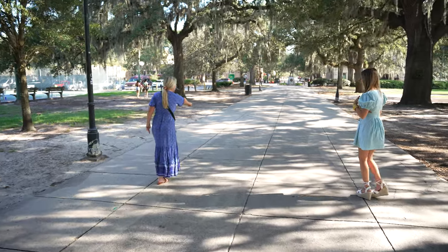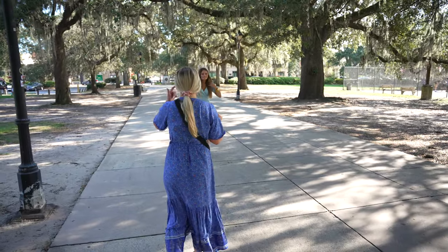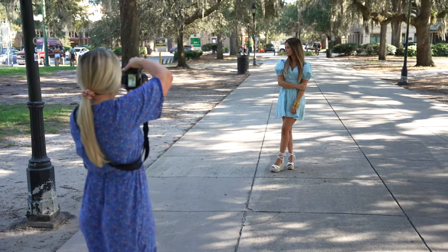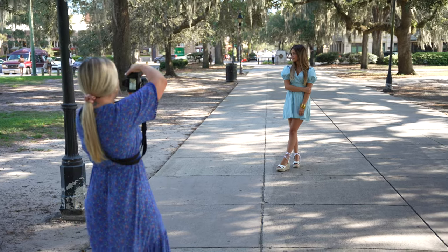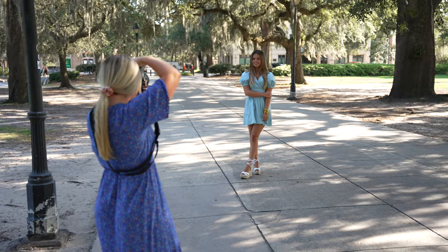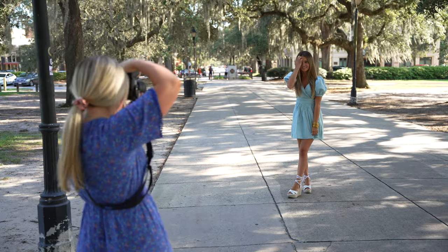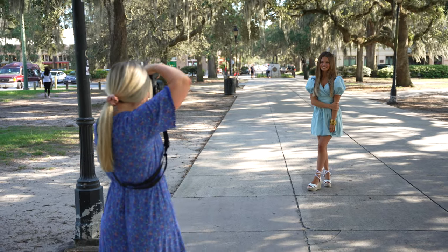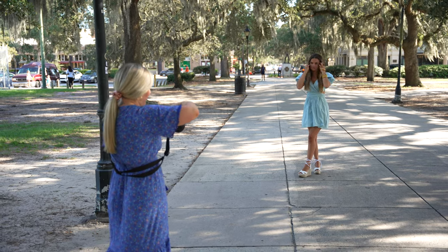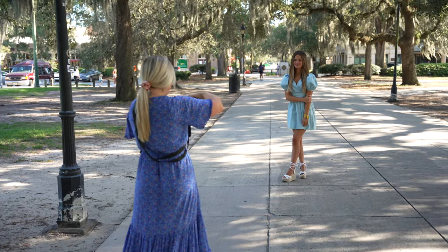I'm actually going to shift where you're standing because the light is coming through here really pretty. Come stand right in front of me while there's nobody on this walkway. Oh, this is so good! Do that same pose one more time, just kind of really softly, then looking over towards that court over there. I'm just going to readjust my settings. Oh, this is so beautiful — hold it like that, and then smiling right back here towards me. Gorgeous!